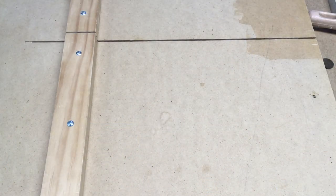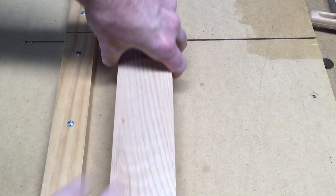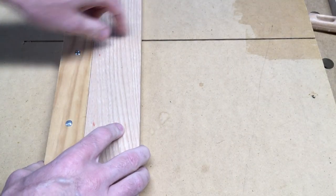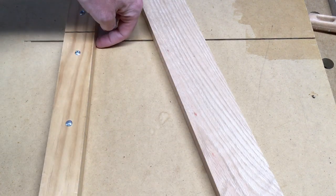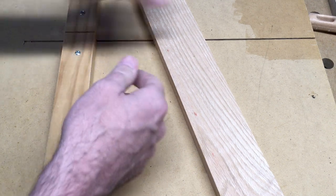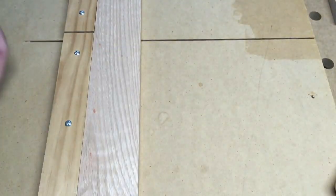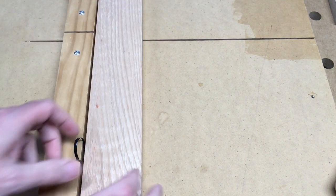Another place I use one is on my table saw sled. Here I would set a board up and cut it. When you make a sled, it's probably best to put a little bevel under there in case you have any sawdust — it goes in the beveled area and doesn't stick. But I don't have that, so I always take my bench brush and clean my board off before putting it up there, so I don't have a piece of dust messing up my alignment.